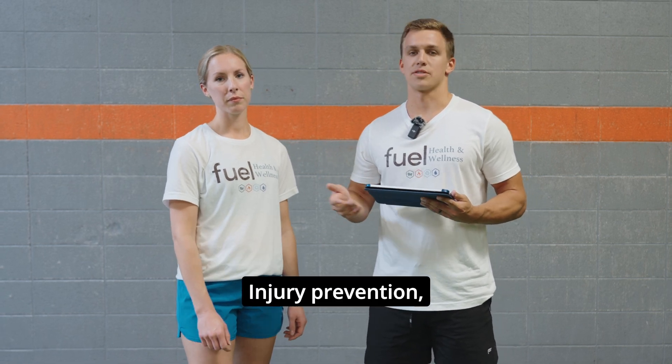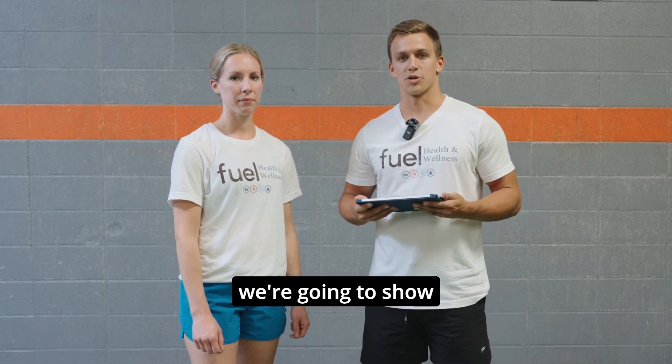How can we improve your sport performance? Injury prevention, especially for athletes in high school and college. So that is what we're going to go through today. We're going to show you how it all works.